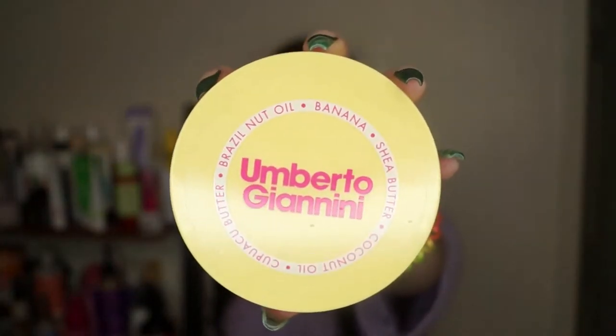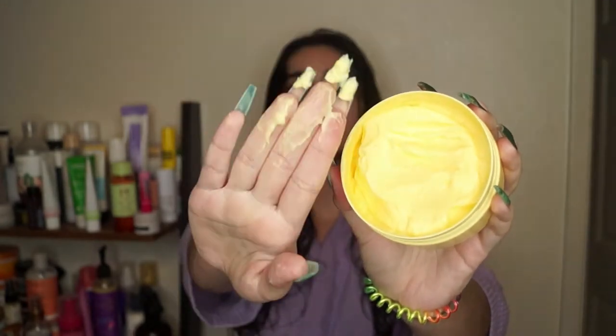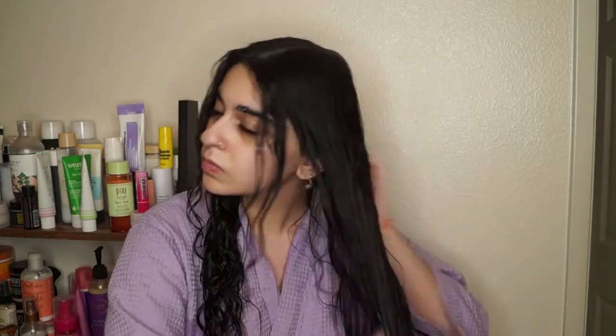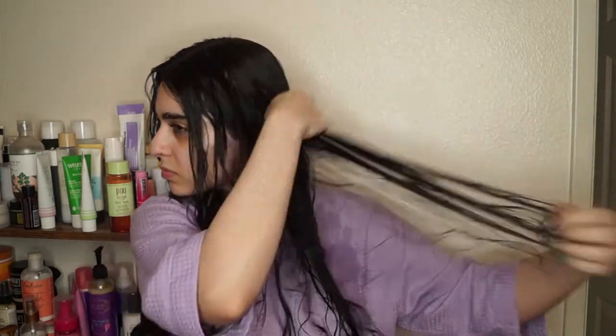Now I'm going in to style with my favorite product from Umberto Giannini — this is their Banana Butter Leave-In Conditioner. I'm obsessed: the creaminess, the fragrance, everything about this honestly entices me. The Banana Butter leave-in has amazing ingredients — banana, shea butter, coconut oil, cupuaçu butter, and Brazil nut oil. It's really going to repair and moisturize your hair, add shine, and of course moisture. This is such a moisturizing leave-in — it worked so well on its own I didn't even use a curl cream, and my hair was buttery soft. I honestly think this is my softest routine I've ever done.